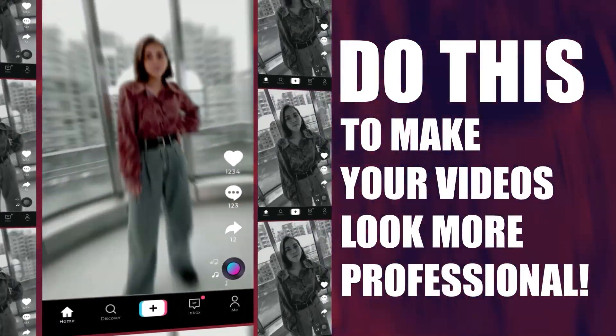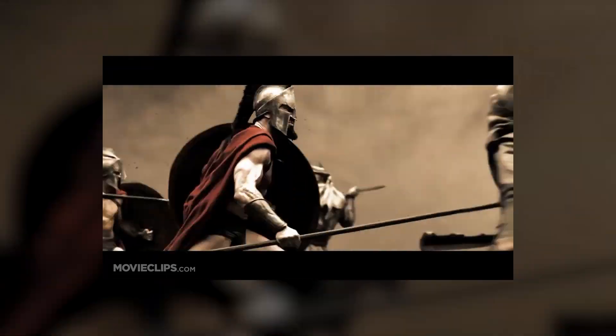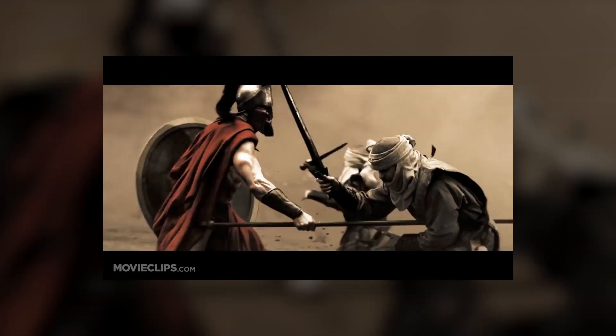Do this to make your videos look more professional. You know those moments in movies where they take a slow-mo sequence and speed it up for a few sections of the shot? A good example would be the fight scenes in 300. Instead of cutting the scene like any other fast-moving action sequence, the producers use speed ramping to create a cinematic effect that also allows audiences to watch the fight scene in high detail.